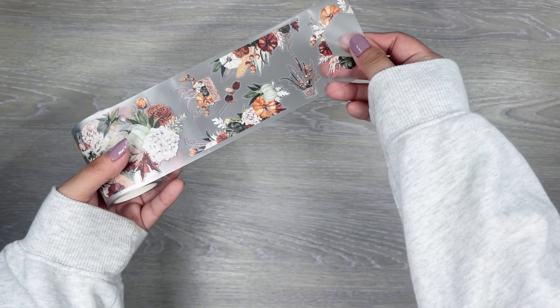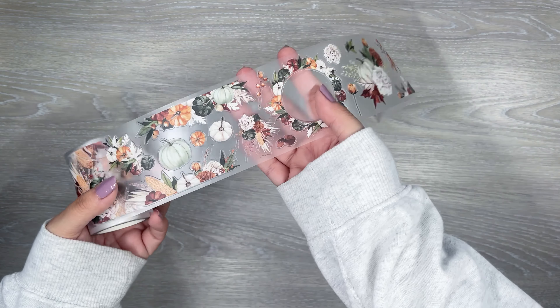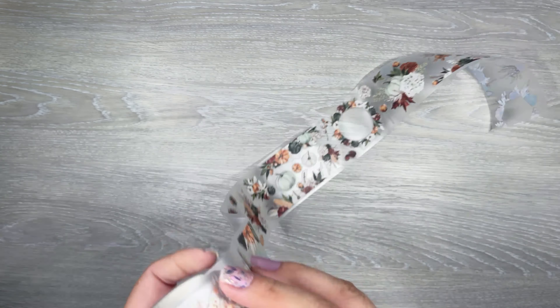Next up we have some fall pumpkins and leaves. I like the different shapes — there's some side pieces, some wreaths, and then little clusters. A good variety of the fall leaves and pumpkins.